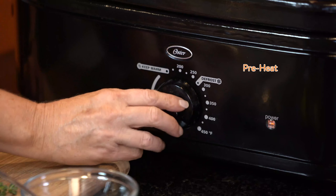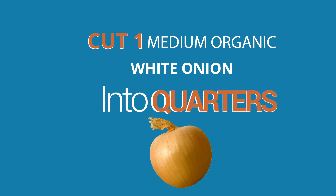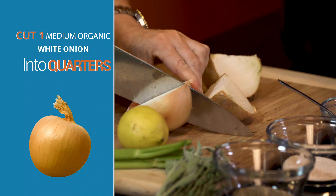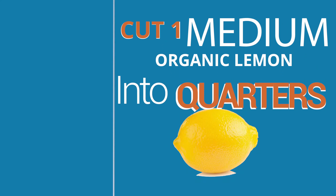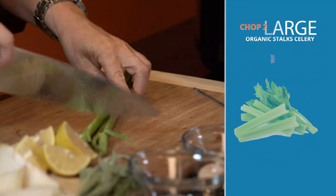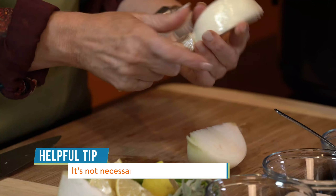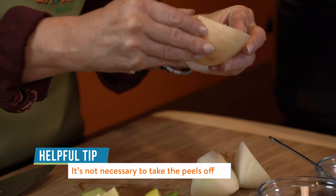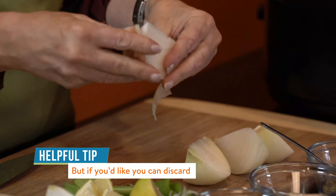Preheat the roaster oven to 250 degrees Fahrenheit. Cut the onion into quarters — it's used to fill the turkey cavity as an aromatic and to provide extra flavor. Cut the lemon into quarters and chop the celery into chunks. It's not necessary to remove the peel since the onion is just used as an aromatic, but you can remove some of the peel if you choose.